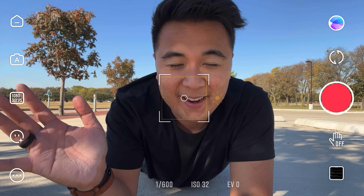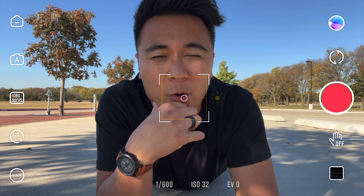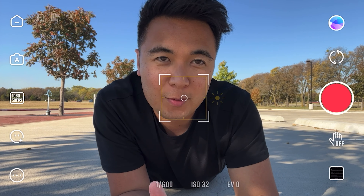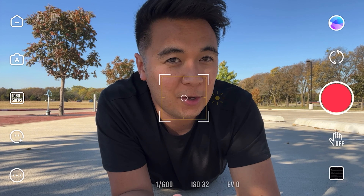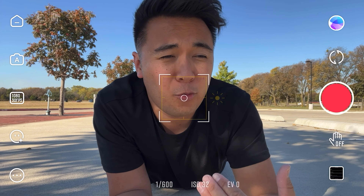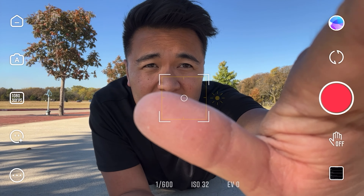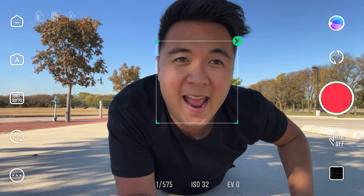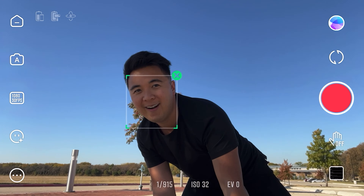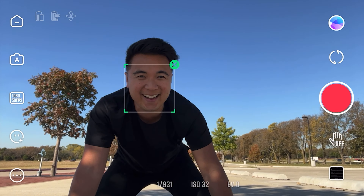We're filming with my iPhone 13 Mini to show you something really cool. Besides the magnetic LED light, my next favorite feature is the Smart Active Follow. When you open up the ZY Cami app, you draw a box around whatever object or subject you want the gimbal to follow. I'm going to draw a box around my face, and now the gimbal will actively follow my face wherever I go — it's so cool.